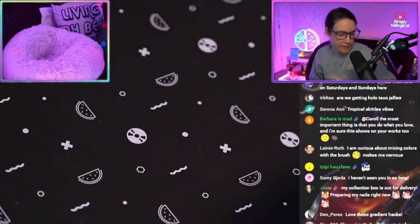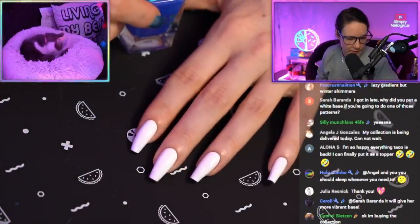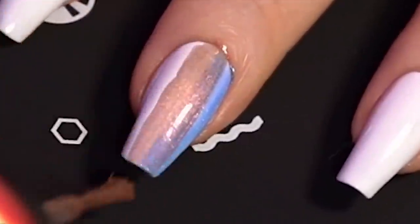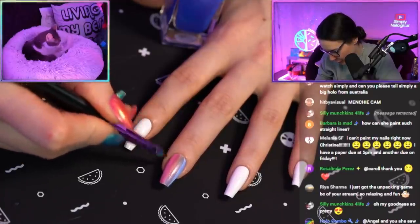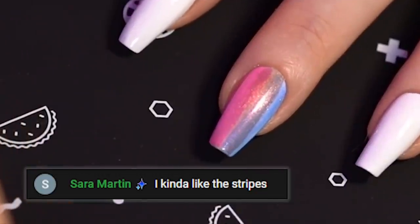Okay, let's paint our actual nails. So I'm starting with wireless mode, which I think was the best seller. I'm putting it basically to the middle. You're not doing the curve around the cuticle like you normally would, but that's okay — we just kind of clean up afterwards. I kind of like the stripes.